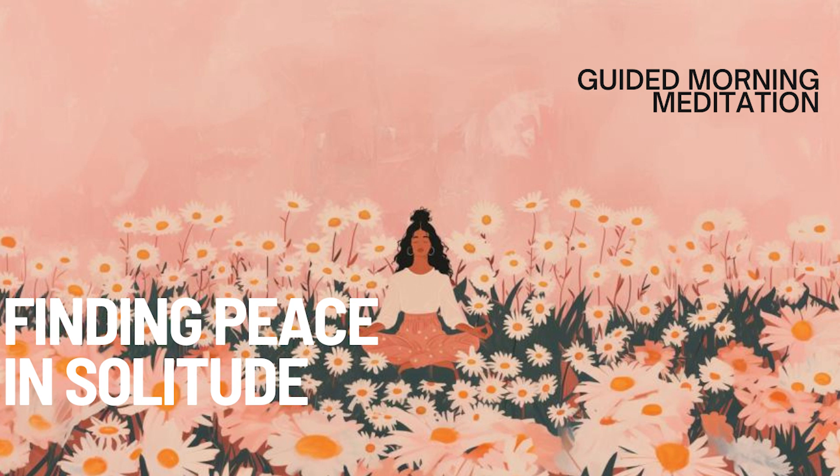In this solitary space, you're free from distractions and expectations. Here, you can simply be — no roles to play, no masks to wear. As you continue to breathe in this peaceful color, repeat to yourself: I find peace in my own company. I am whole and complete within myself. Solitude is a gift that allows me to connect deeply with my true self.